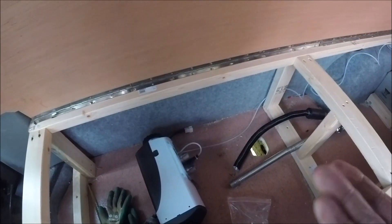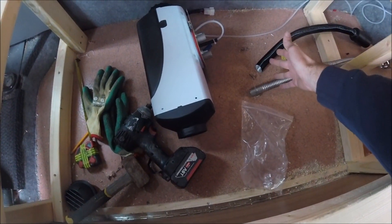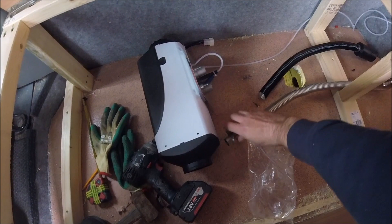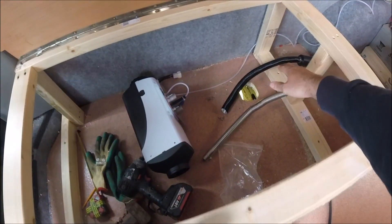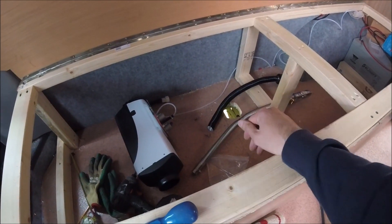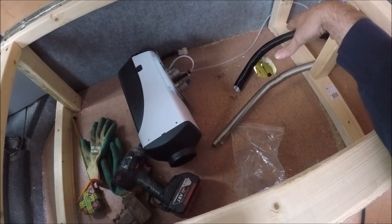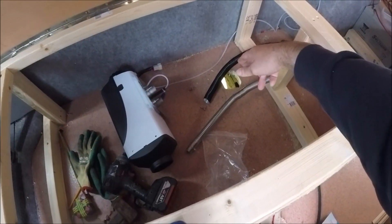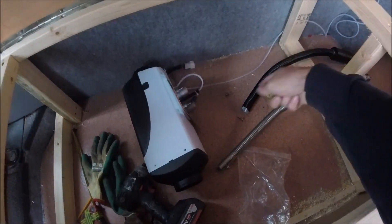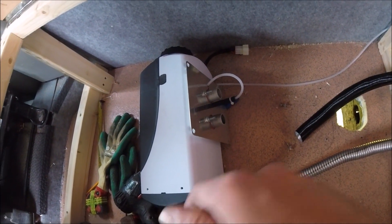There is one last thing that needs doing before we secure the heater down onto the floor: connecting the intake and the exhaust. Once the heater is through the floor, trying to get the jubilee clips tightened up from underneath is practically impossible. The easiest way is to get them connected onto the inlet and exhaust before it's mounted onto the floor, then just push it all through in one go and bend up the pipes and get them secured underneath. So I'll get these two pipes connected up with the jubilee clips onto the inlet and exhaust, then get it mounted.